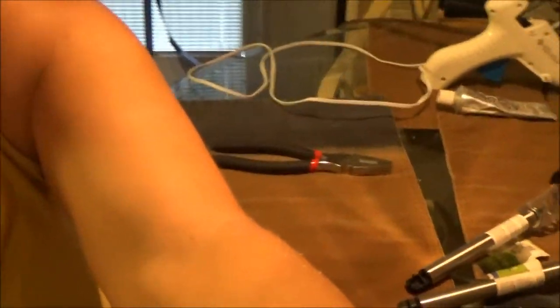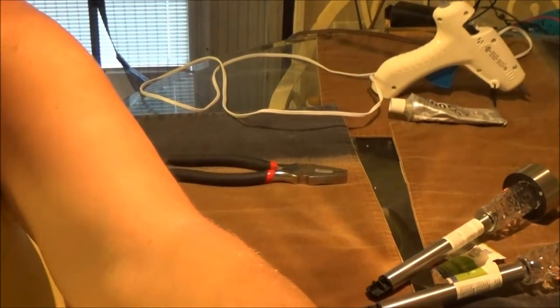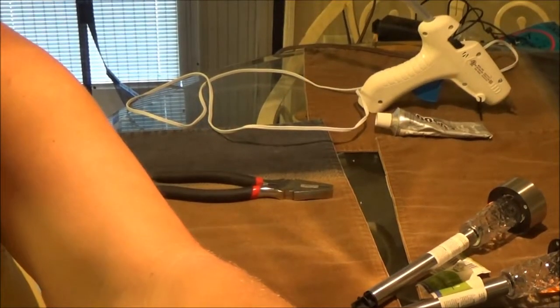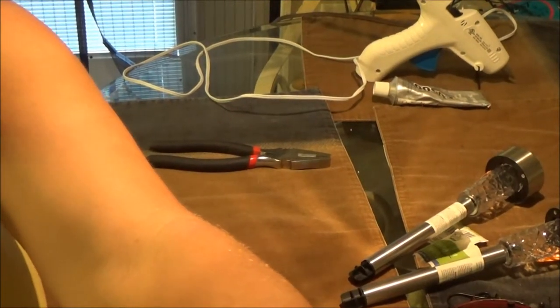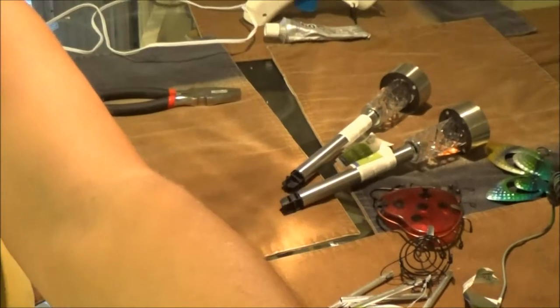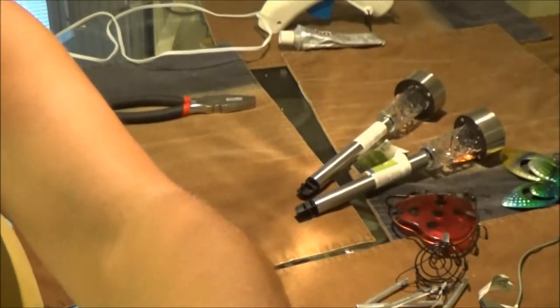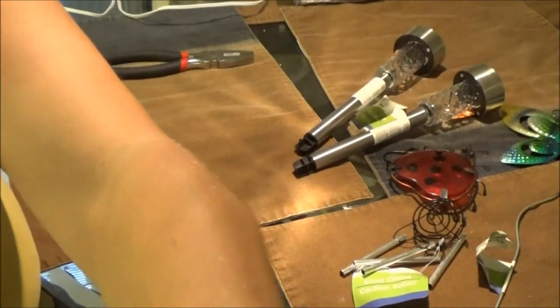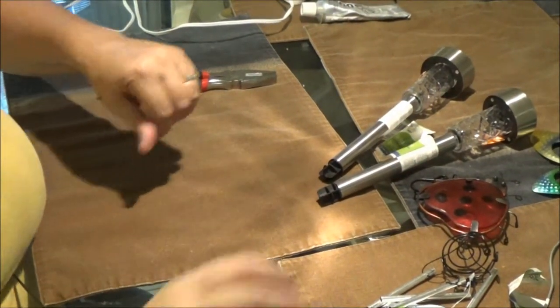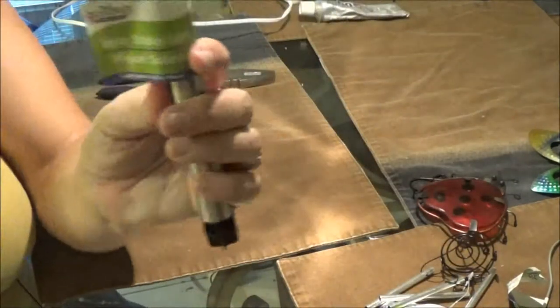I'm just going to move the camera a little bit here — I'm not used to doing this. Let me see if you guys can see it. There we go, okay, hopefully you can see some stuff here.